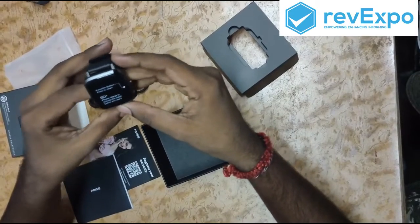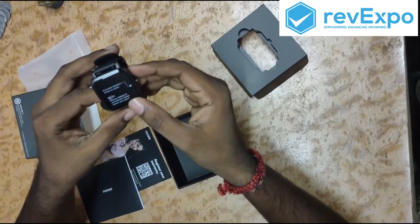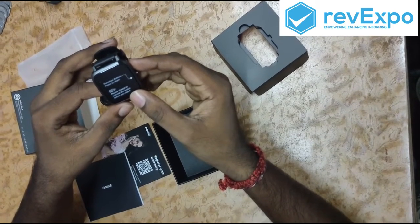This is the watch and this is the function button. First we should keep it on charge so that the watch will switch on.